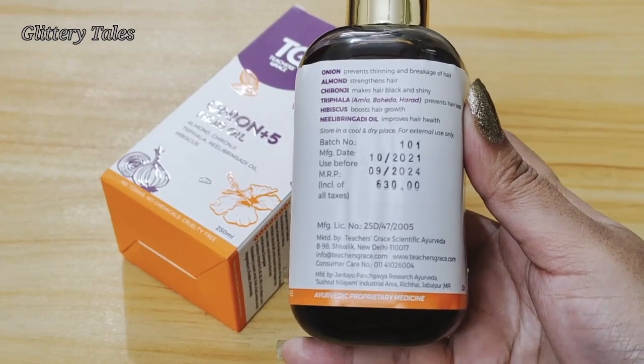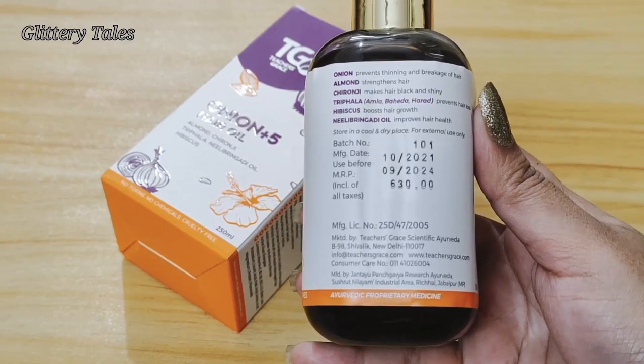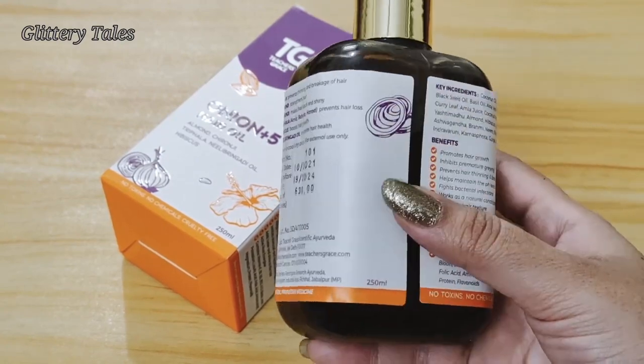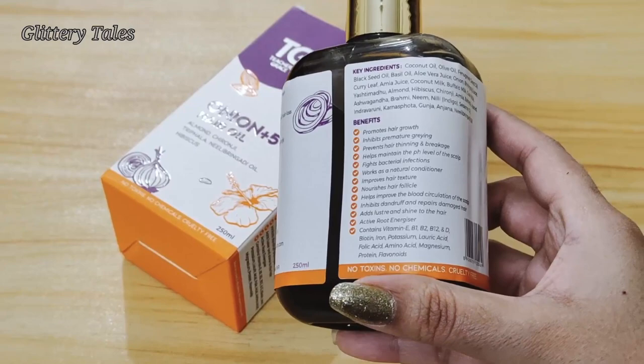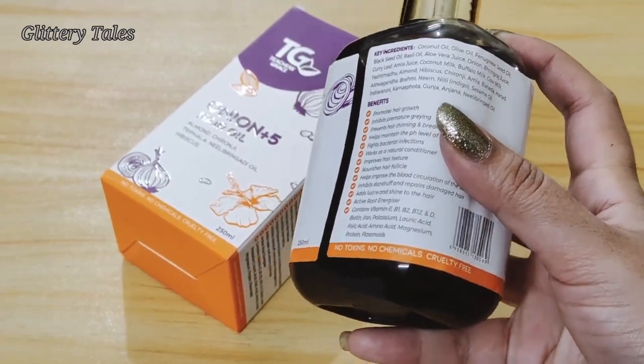The main ingredients of this Onion Plus 5 hair oil are: onion, which prevents thinning and breakage of hair; almond, which strengthens the hair; kalonji, which makes hair black and shiny; triphala — which includes amla, baheda, and harad — which prevents hair fall; hibiscus, which boosts hair growth; and neelivringa oil, which improves hair health.